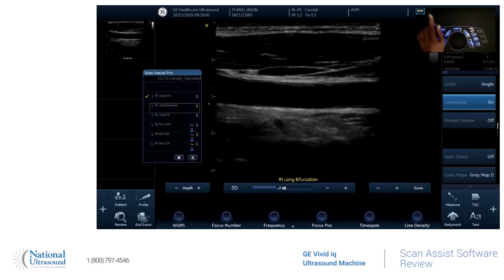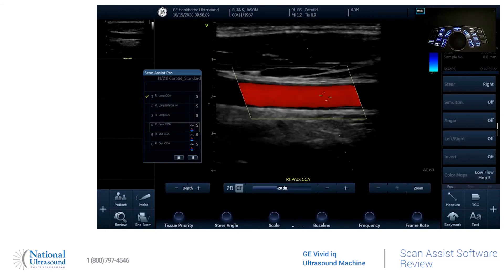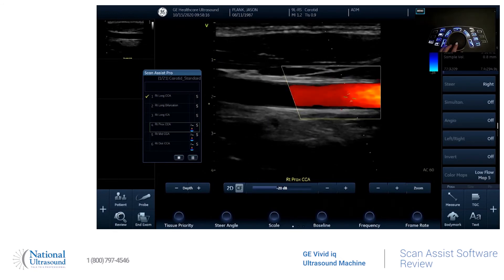And if you want to skip a step, all you have to do is just click on to the next one, and it'll change on to the next step. When you go to a step that has color and Doppler, it'll automatically bring it up for you. So the color is already there. The Doppler is already there.